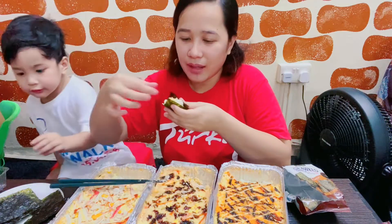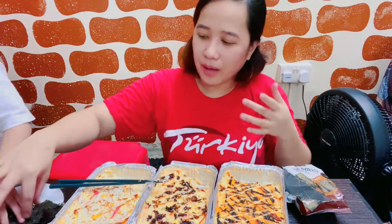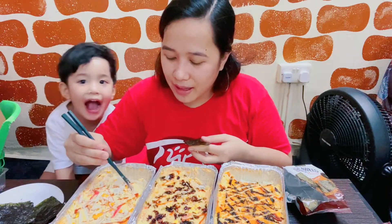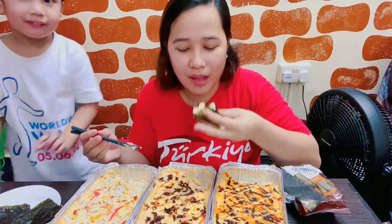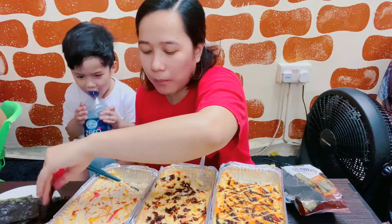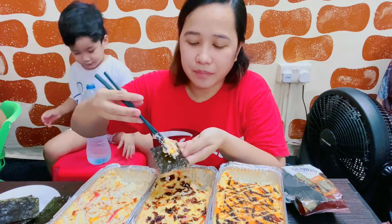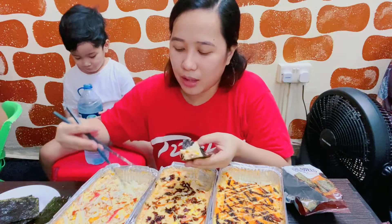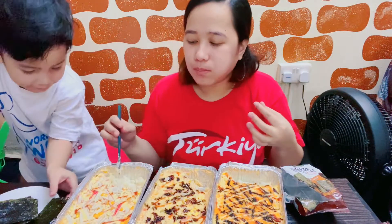Kaya hindi siya sumama. Stop playing. What's the taste? Good. Spicy. Hindi naman spicy eh. Spicy pero masarap. Creamy. Yung rice niya hindi ganun kadami — kasi usually maraming rice tapos yung toppings konti. Ito, even lang. Perfect ba?